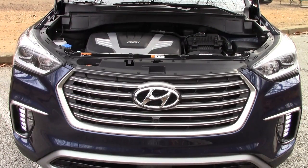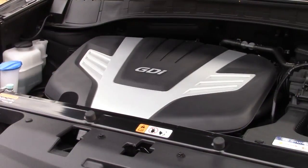Powering the Santa Fe is a 3.3-liter V6 that makes 290 horsepower and produces 252 pound-feet of torque. That's good for a zero-to-60 time of 7.1 seconds and a top speed of 128 miles per hour. It's mated to a six-speed automatic transmission and can tow up to 5,000 pounds. Fuel economy is rated at 17 mpg city, 23 mpg highway, and 20 mpg overall.